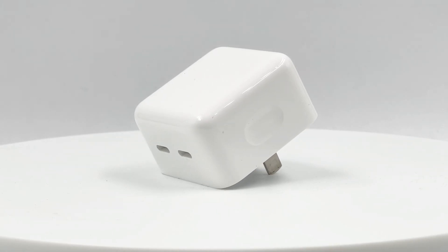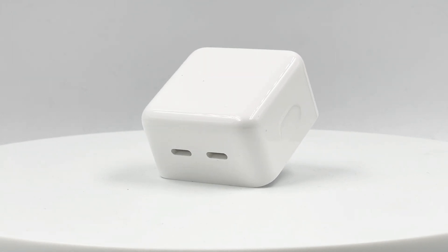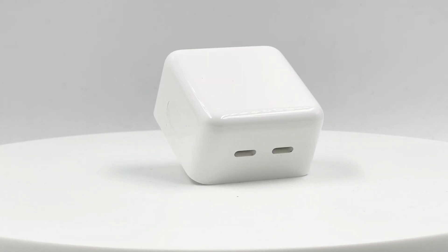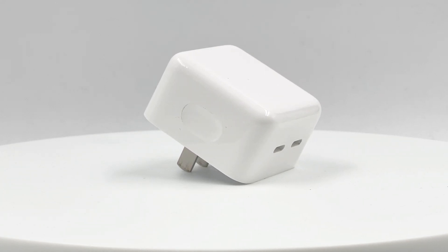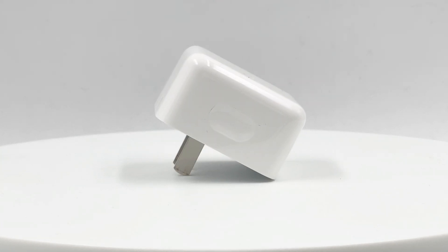That's all the performance tests of this compact version of the Apple 35W charger. It successfully solved the reconnection issue of multiport chargers and performs well in all aspects. But 35W is not enough in some cases. We'll also bring the performance test of another 35W charger. If you like this video, please drop a like, leave your comments, and subscribe to us.